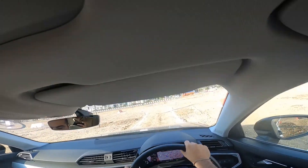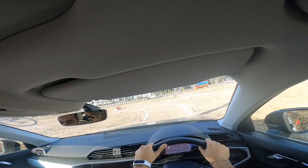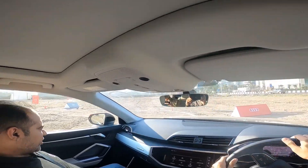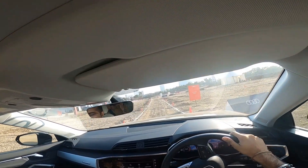Even on the rough road, the car is quite comfortable — you don't feel the bumps much at all. The suspension is great, and performance is expectedly good; it's an Audi, after all.